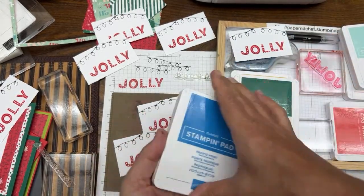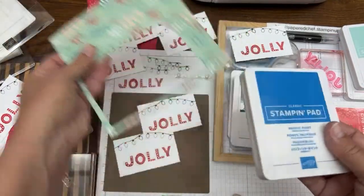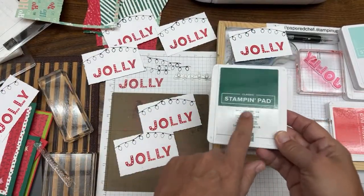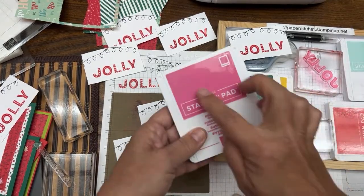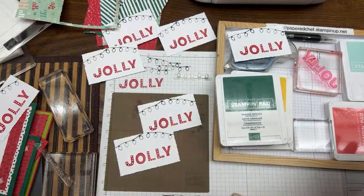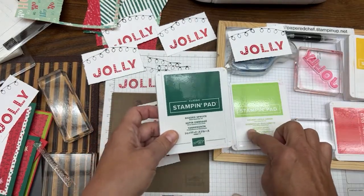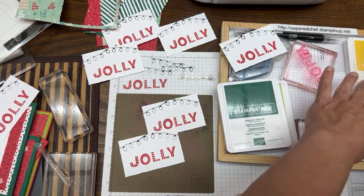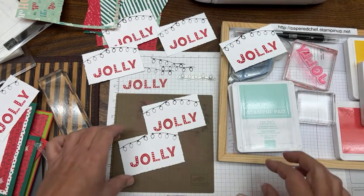Pacific Point is not in the Santa Workshop paper — it's in my Celebrate Everything, so I had it out but we don't need it. Shaded Spruce is in both papers — Santa Workshop and Celebrate Everything. Polished Pink is only in the Celebrate Everything. Granny Apple Green is in both. Pool Party is the color we're going to use for our accents, so we'll leave that one out.